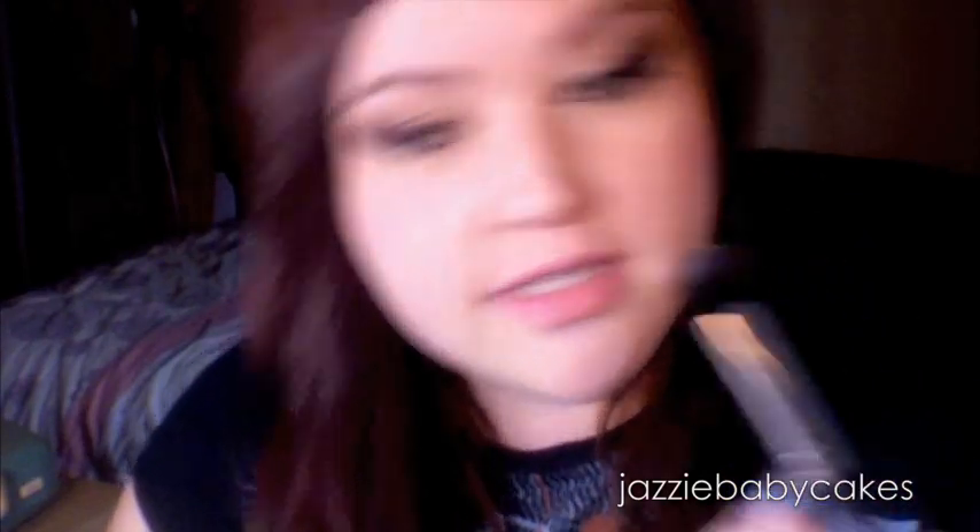I am going to use my 227 brush and highlight my brow with Vanilla. Then all that is left for the eyes is to put on false lashes — I am using Red Cherry number 106s. Now I am going to take Max Blush in Peachy Keen and dust that on my cheeks.